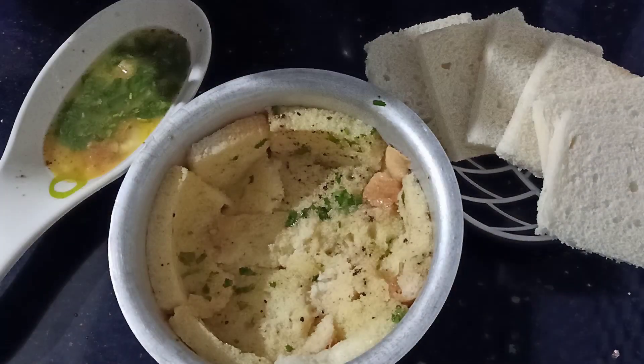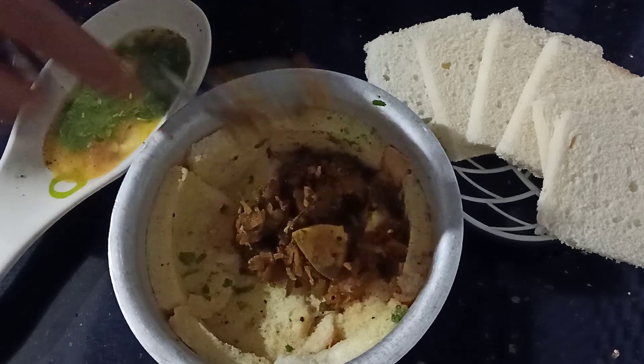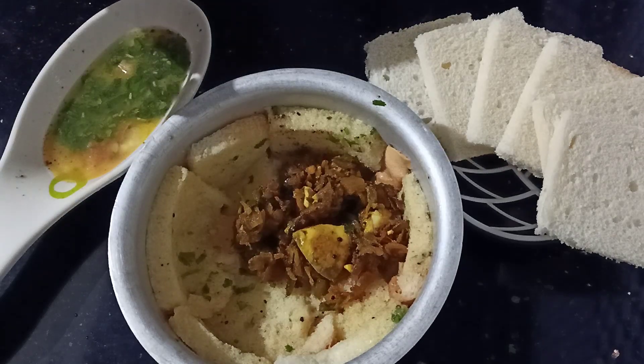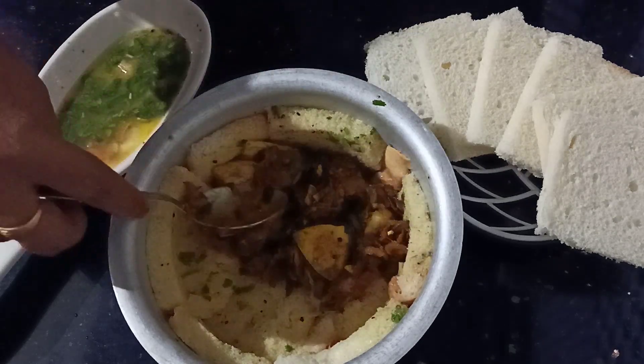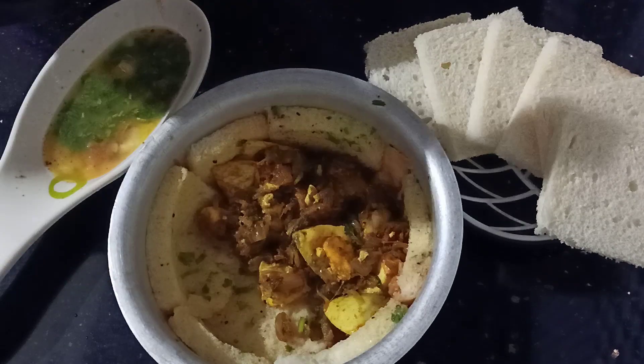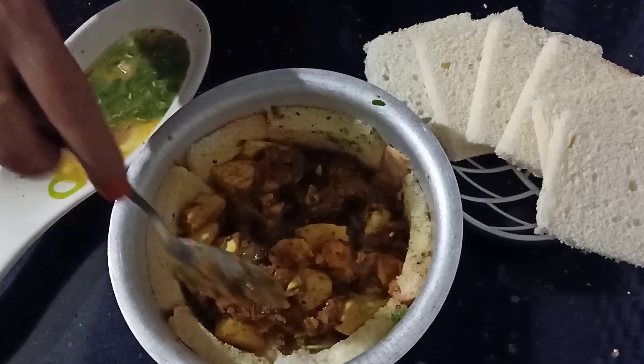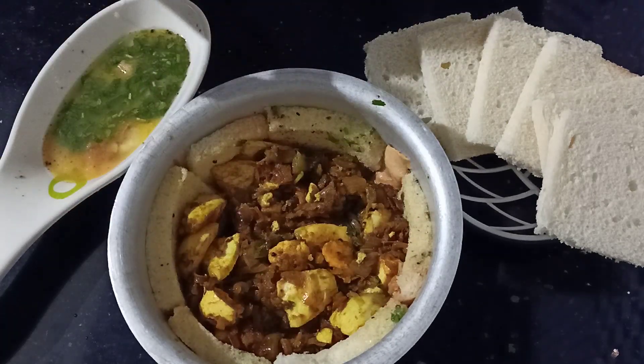Now we have to fill the sauce and add the sauce.